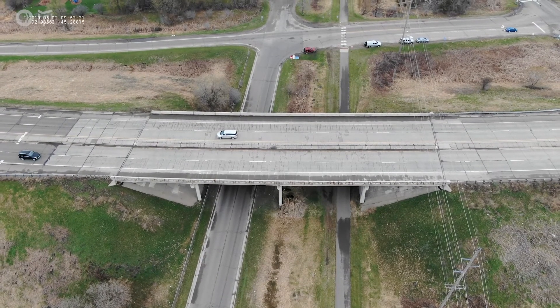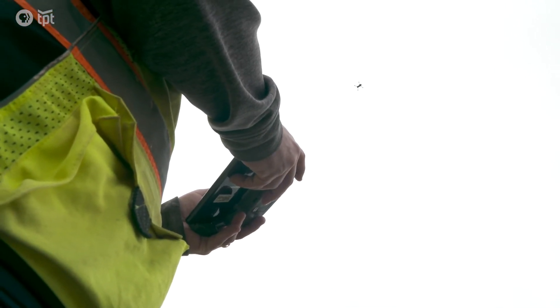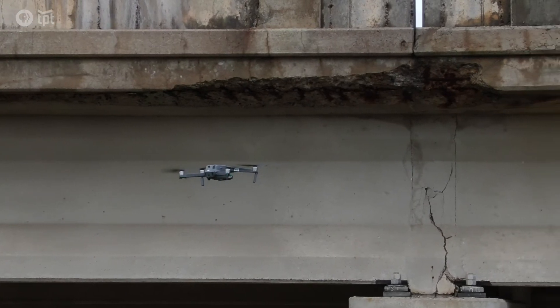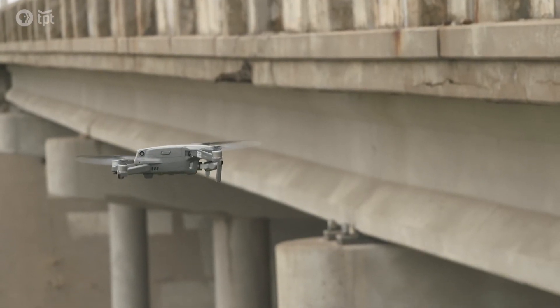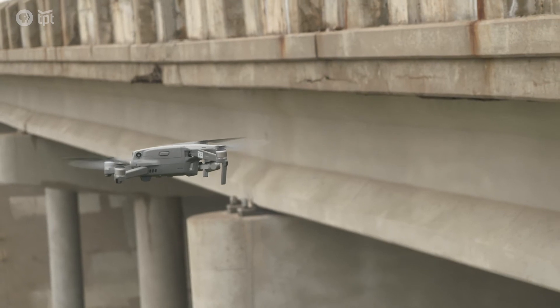Over the last four years of doing this, it has just gotten even more exponential. A lot more entities are interested in it now — not just bridges at MnDOT, but also construction, surveying — there are just a lot of other areas that would like to use this technology.